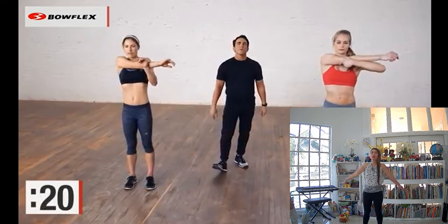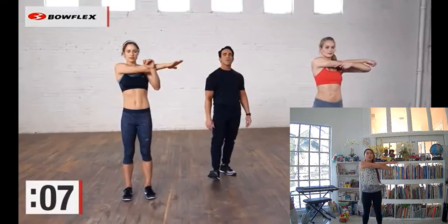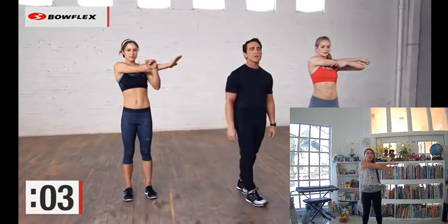Switch arms. Deep breaths. Maybe you did a max workout, maybe you're on the Tread Climber, or just at the end of the day to unwind. Stress-free. 5, 4, 3, 2.